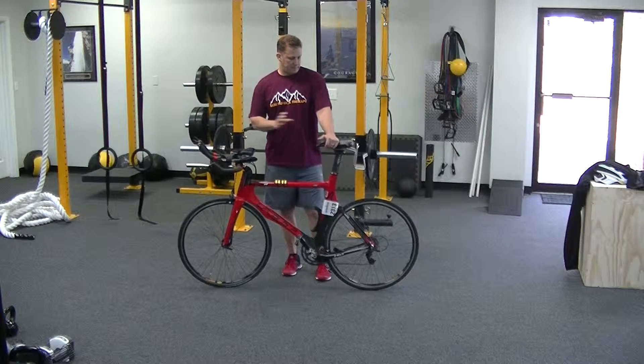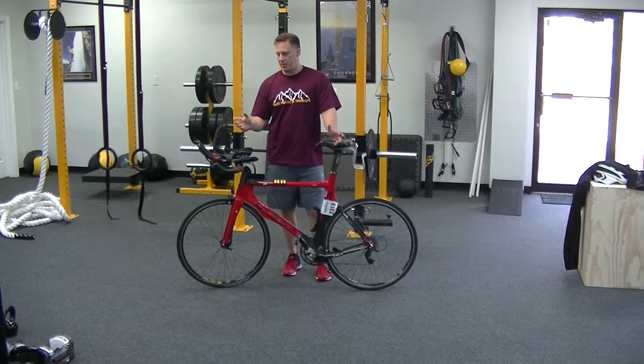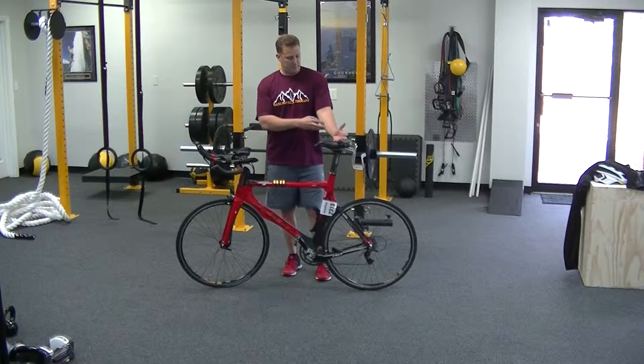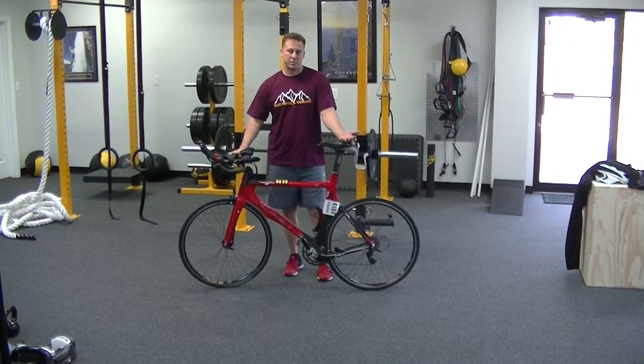Looking at mobilizing these forearms today. Gripping on long rides, especially if you're a mountain biker and you're gripping a bunch, the forearms can just get smoked. So we need to mobilize those tissues.